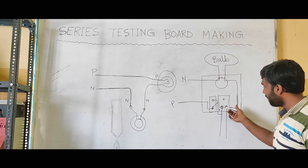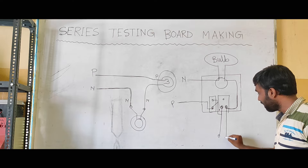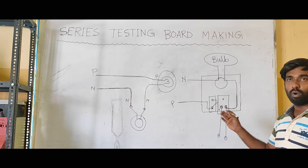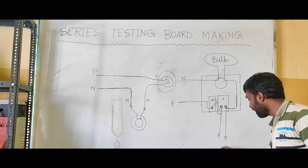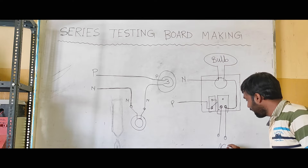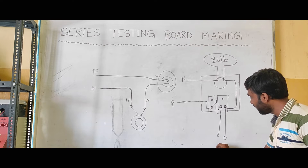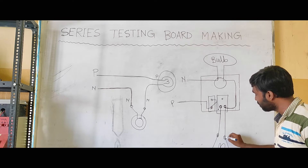Now we will go into the designer and operate as well. The bulb goes from one point into the next.